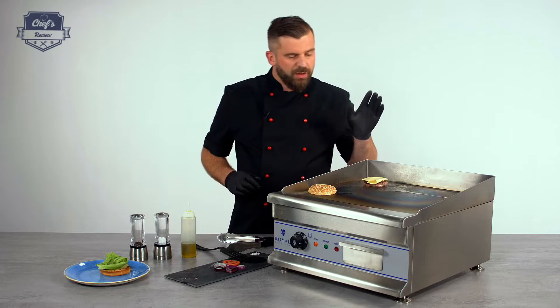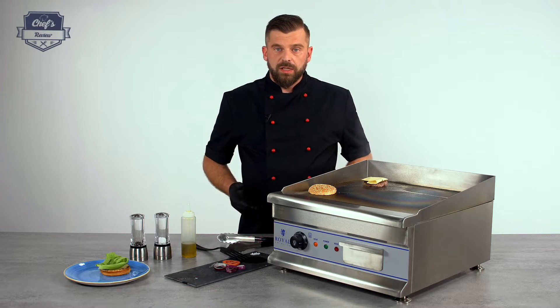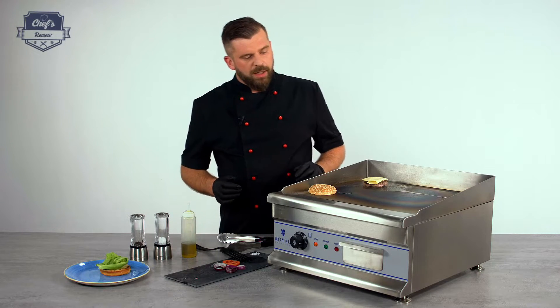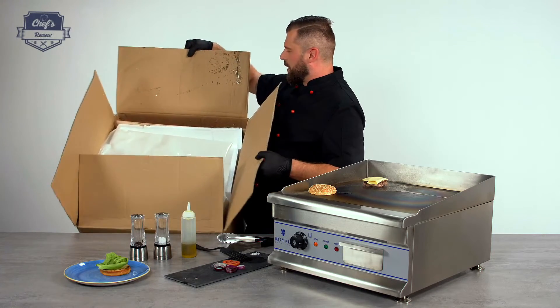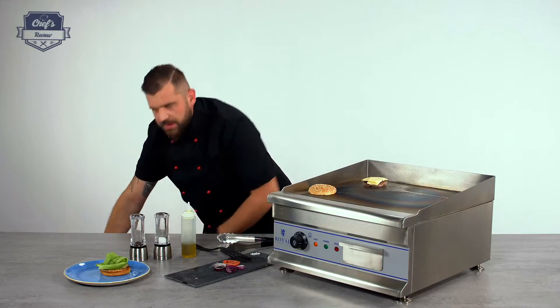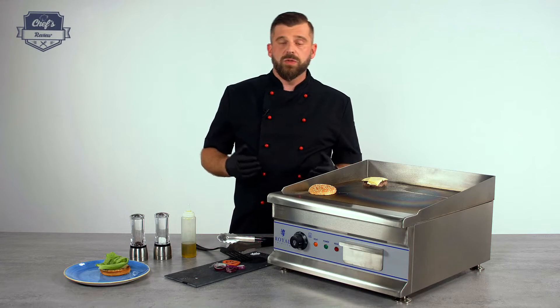With this machine the producer gives you a 3-year warranty, so you don't need to worry about any failures or breakages — they'll fix it and send it back. It will come to you in a large box with wooden elements, cardboard, and styrofoam, so it has a very tight fit and will stay safe during transport.